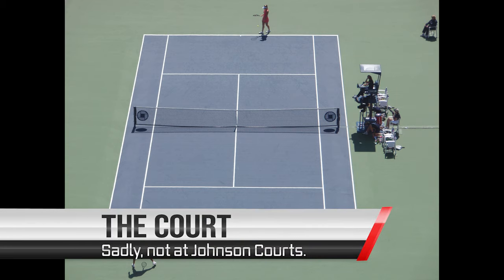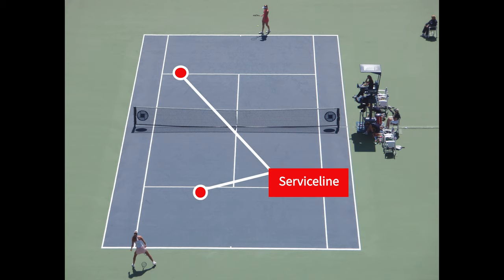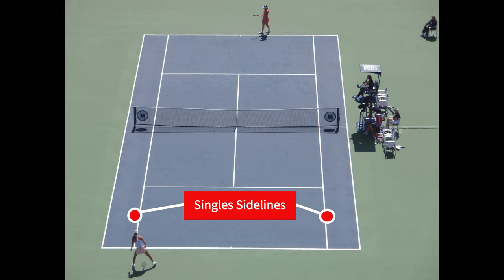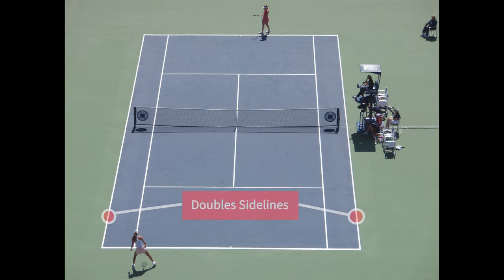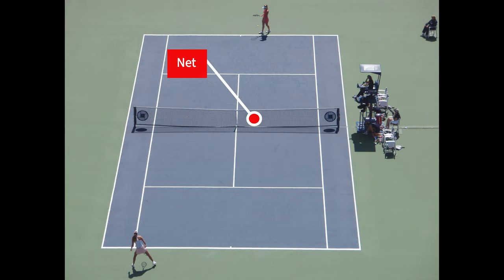Here's the tennis court. The tennis court has a baseline in the back, a service line in the middle, single sidelines for when we're playing one versus one, and double sidelines for when we're playing two versus two. The court is divided long ways by the center line and is divided short ways by the net.